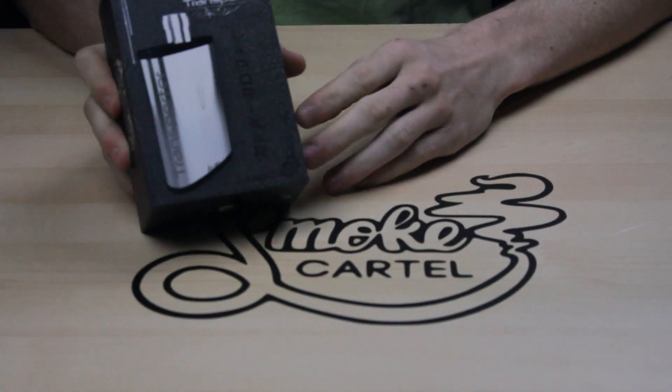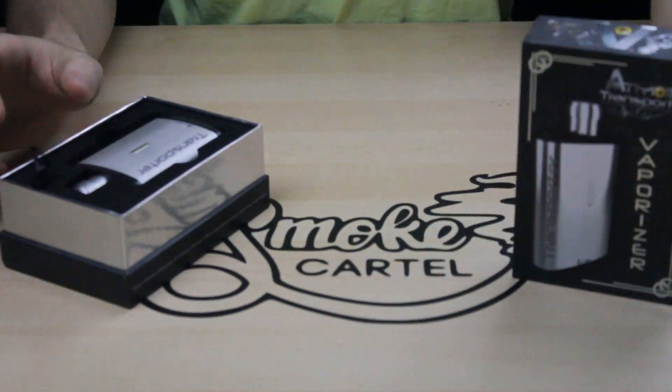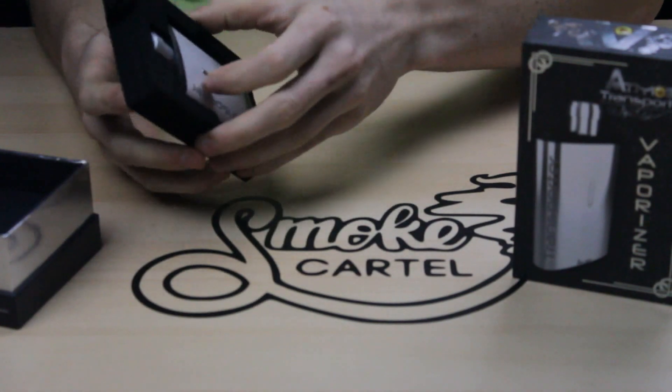This is the Atmos Transporter. The Atmos Transporter is a true vaporizer, so it actually vaporizes the herbs with no combustion.